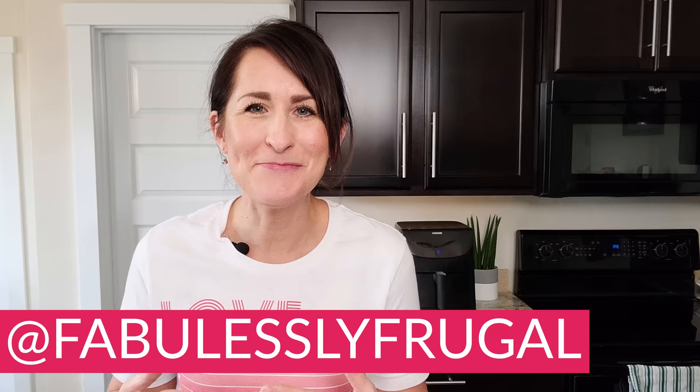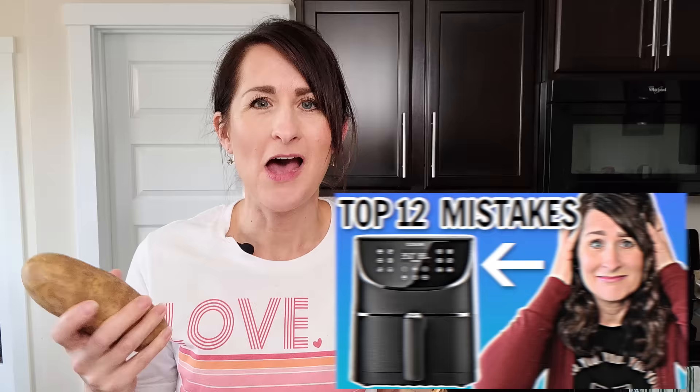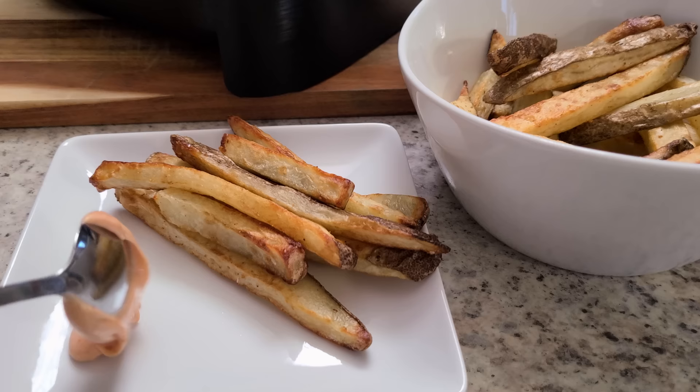Hey there, welcome back. My name is Cathy from FabulouslyFrugal.com and I love helping people use their air fryer by showing simple and easy recipes and all the air fryer tips and tricks. I've had a lot of you ask me how to make homemade french fries in your air fryer and quite frankly it's perfect because I am an Idaho spud girl myself. I don't have a potato farm but I do like myself a good potato, so we're gonna make some french fries today.